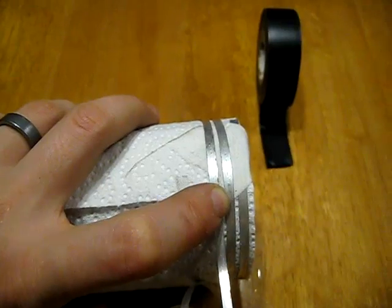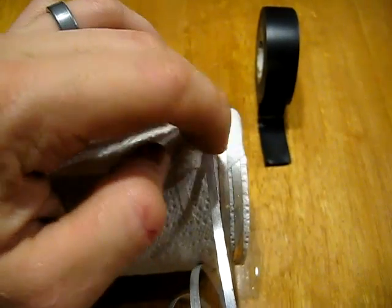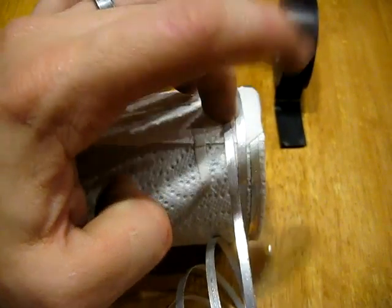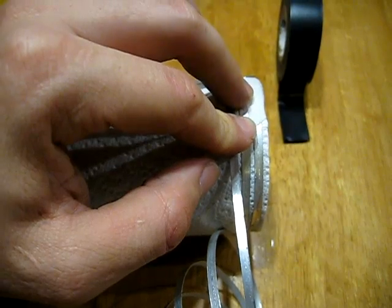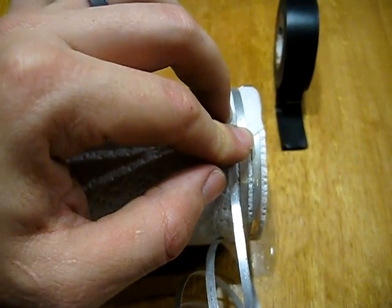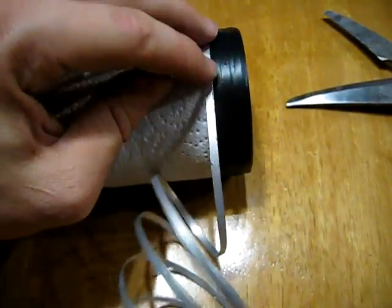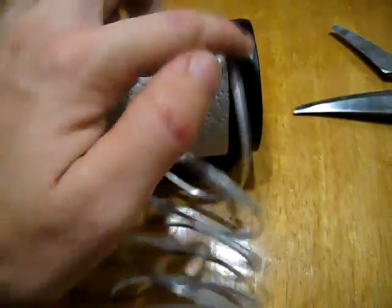One thing I always do for durability: as soon as I get to about my third winding at the beginning, and again at the end, I put on a layer of black electrical tape just to hold it on securely so it doesn't come loose. Then I continue on just as before, rolling this on with a little bit of spacing.